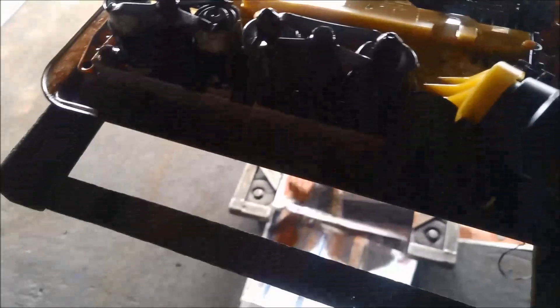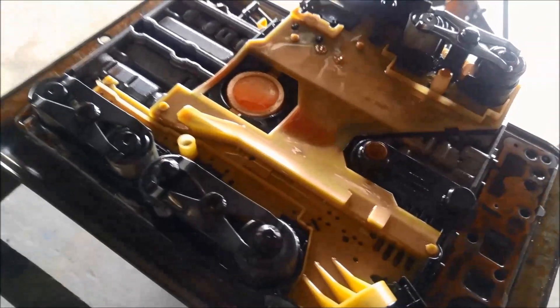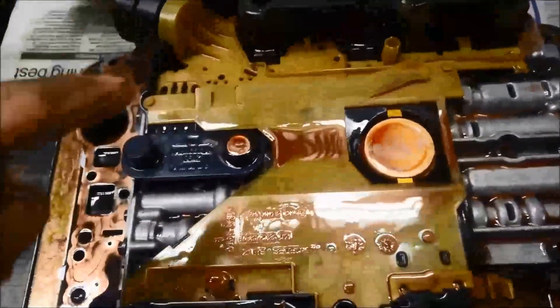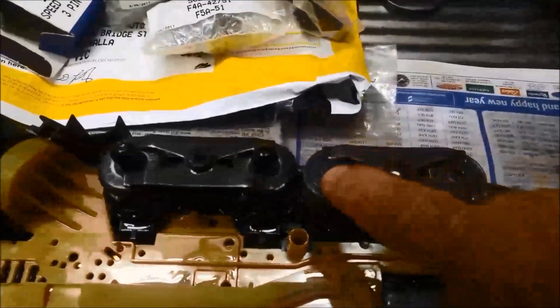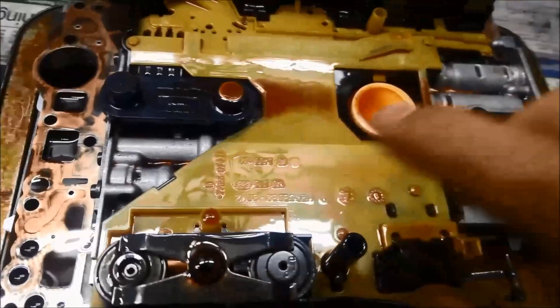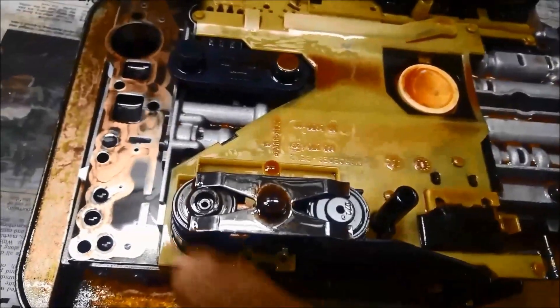There it is — the top of it. You can see the solenoids. The one that's throwing the code is this one here — the torque converter clutch. I've got the two solenoids facing me and the other two solenoids. You'll notice that these two are the same — shift solenoids one, two, and three — they're all the same. And this one's different. So there are three different types on this valve body: two of these, three of these, and one of those.